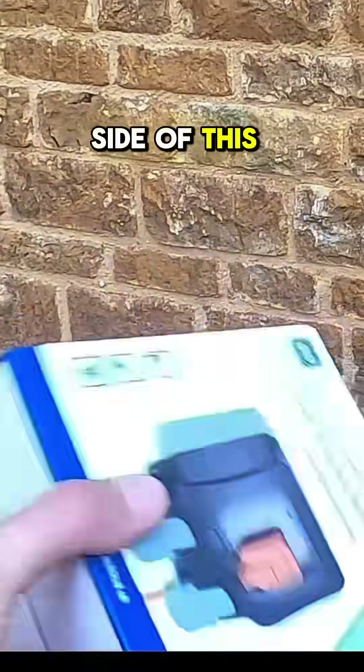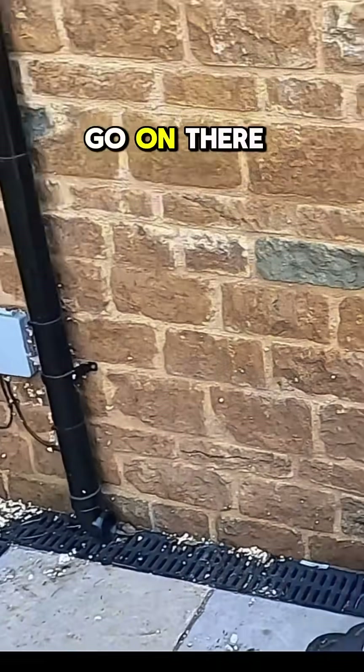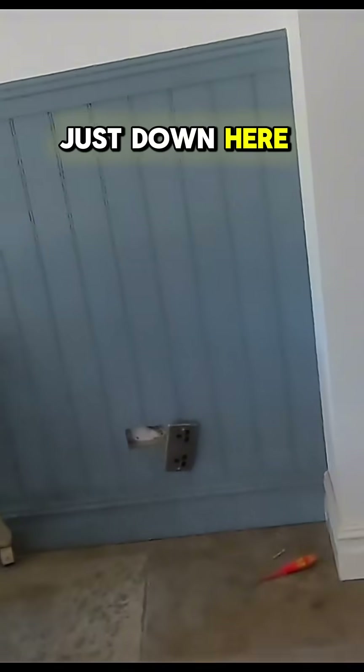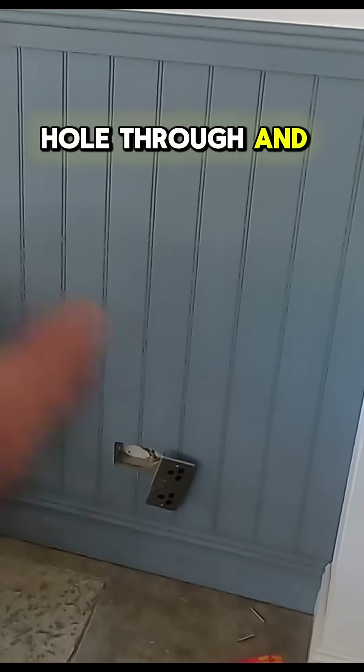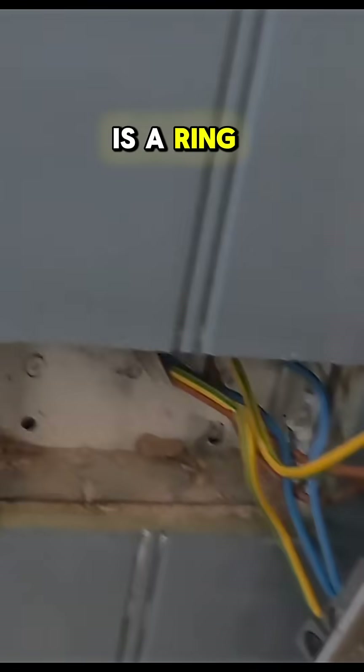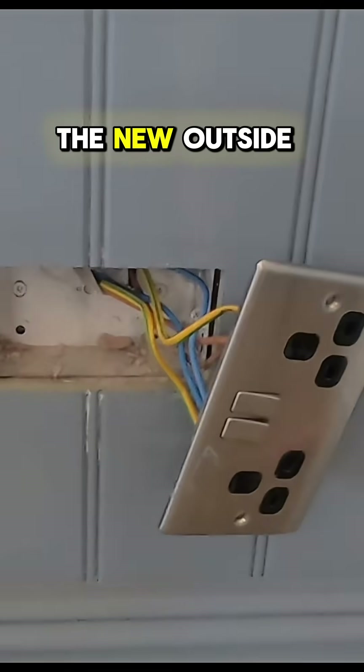So the other side of this wall is where this wants to go — put that there because that's going to go on there just down here. So we've got to drill a hole through and then put a new socket on, check that it is a ring, and extend that ring out to the new outside socket.